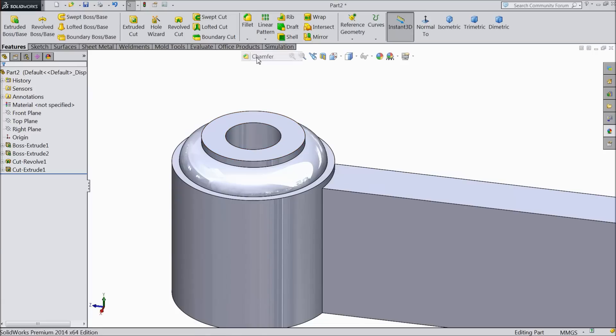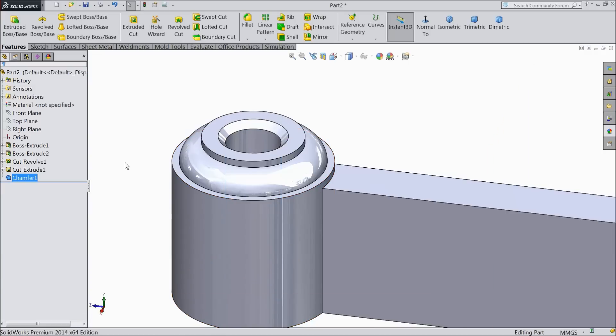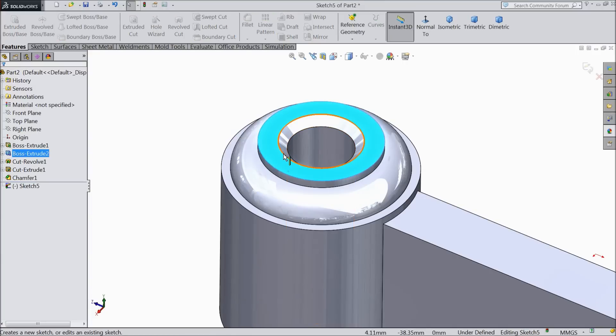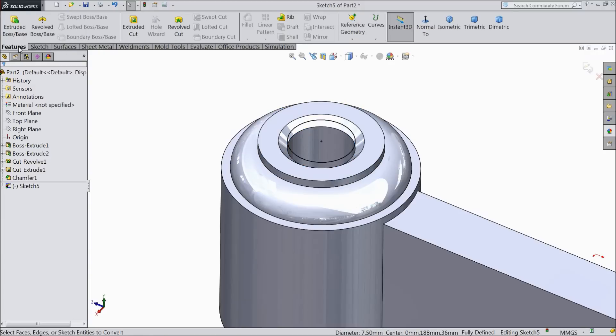Now just make a chamfer — 1 mm and select this inside face so that both ends will be selected. OK. Now you can see both ends selected. Now select this face sketch, select this inside circle, convert it. OK.